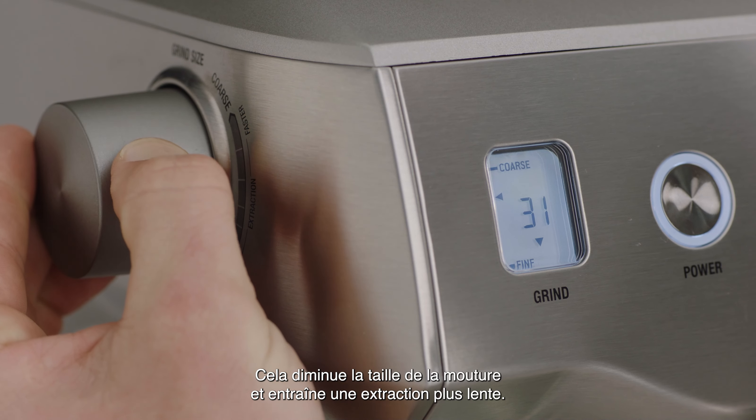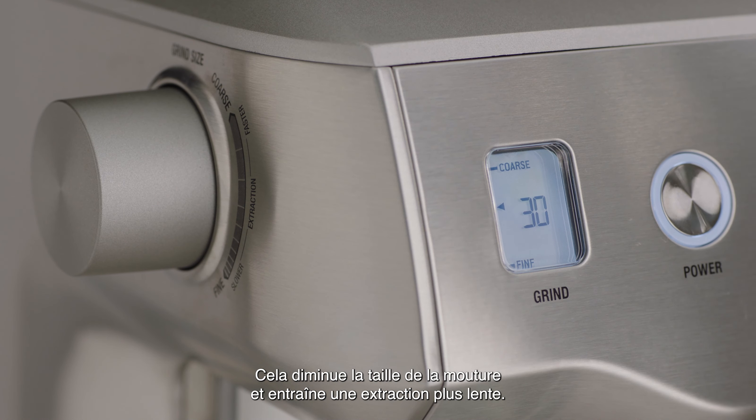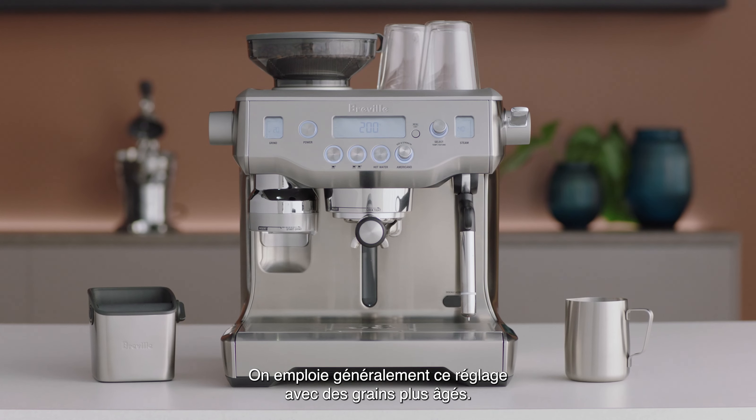This will decrease your grind size, resulting in a slower extraction. This is generally done with older beans.